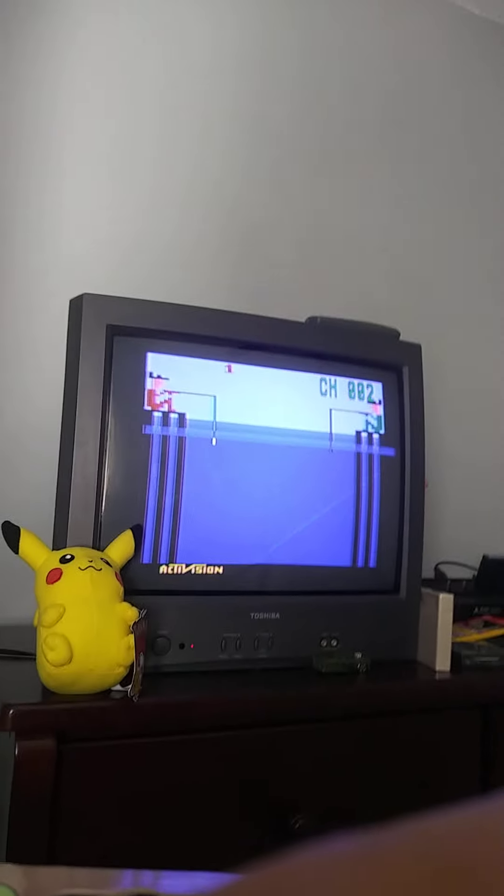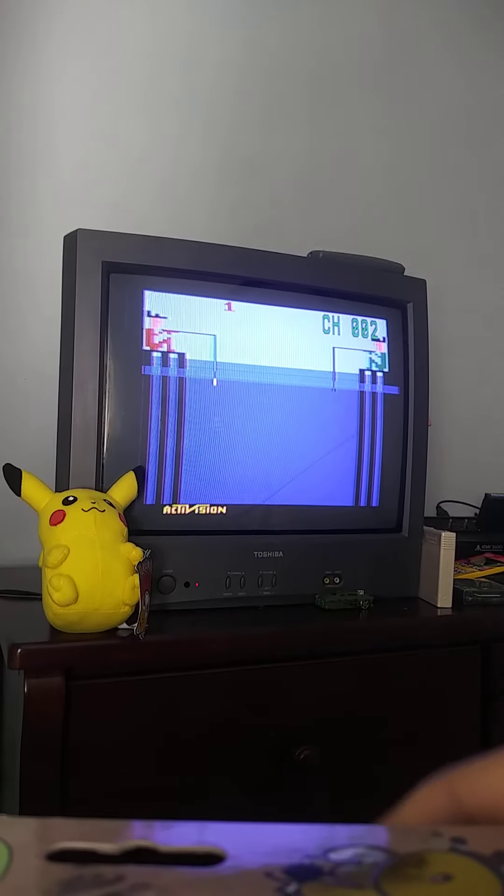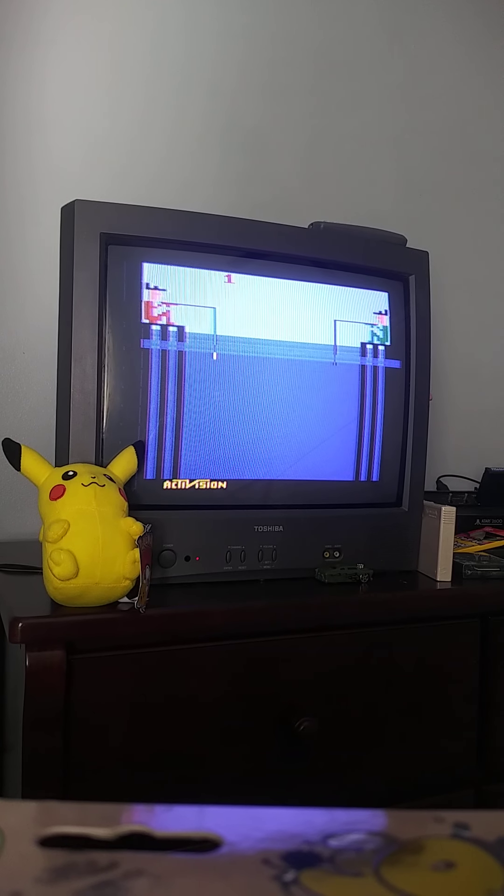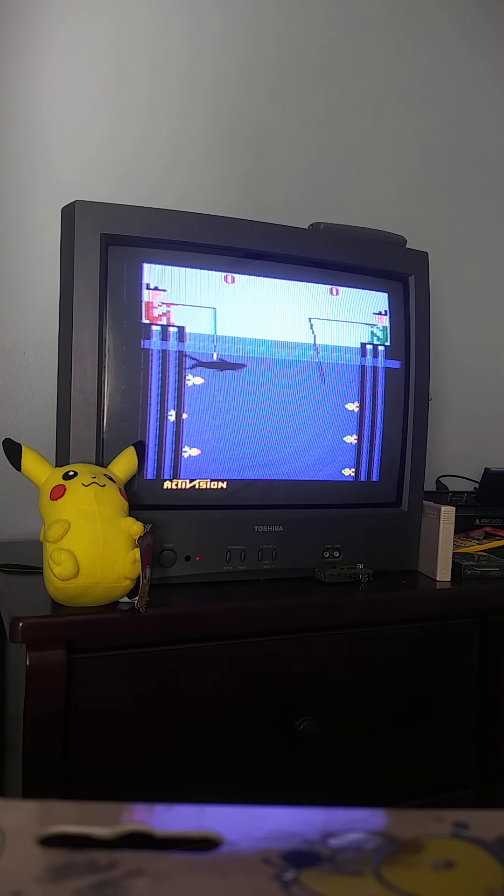Fishing Derby was published by Activision, and he made great games on it. You hit Reset and select player — game select for two player or one player. Let's go.